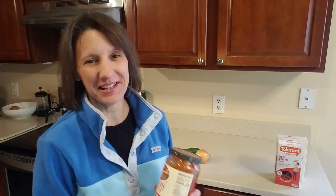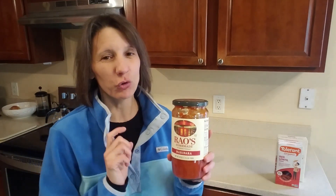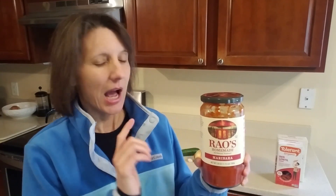The second ingredient is the marinara sauce. Some of you might make your own homemade marinara sauce — good for you — but I don't do that because it's not quick and it's not simple. A great alternative is Rao's marinara sauce. This stuff has no sugar added, nothing added — it's Italian tomatoes. The fact that it has no sugar added and it tastes really nice and sweet is amazing.